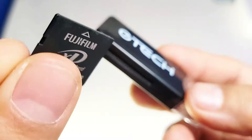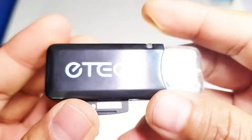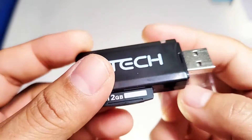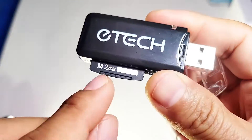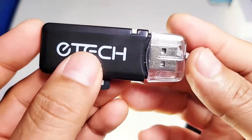You want to have this part down and insert the XD card like this. Then this part goes into the PC. I took some pictures just to show you how it works. Let's go to the PC right now.